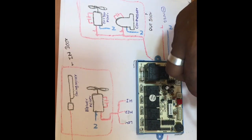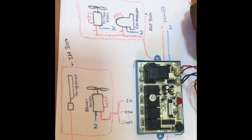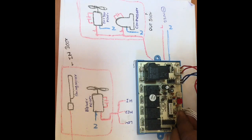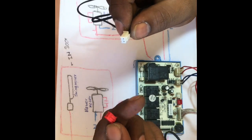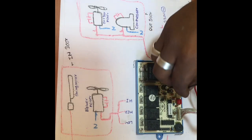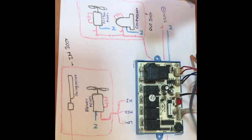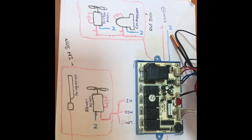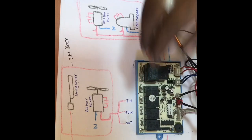This is 230V and this is the output of 10.5V. This is the display. This is the sensor. This sensor has a sensor sense.